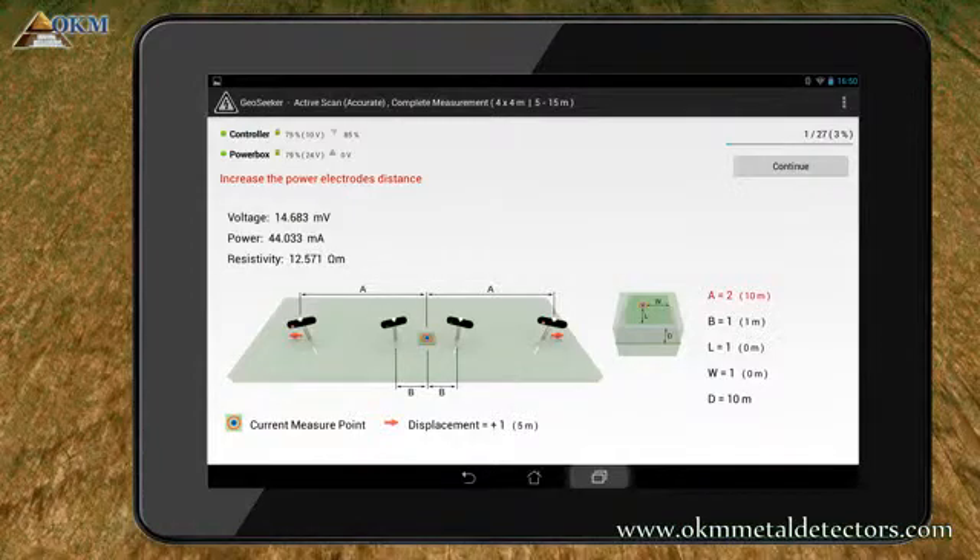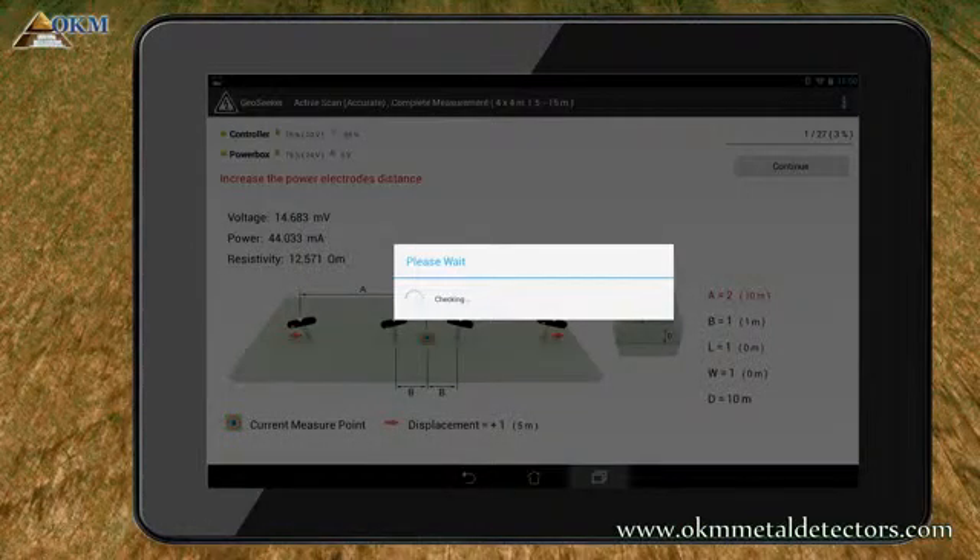After moving the electrodes, push the Continue button to start another test and measuring process at 10 meter steps.